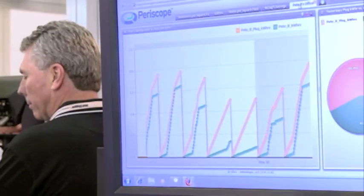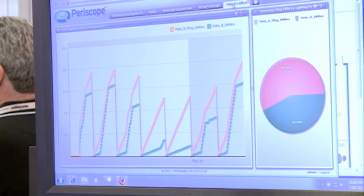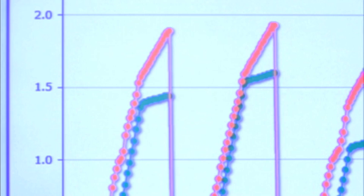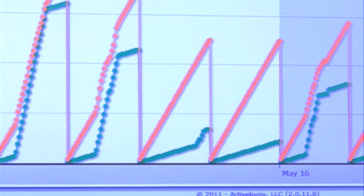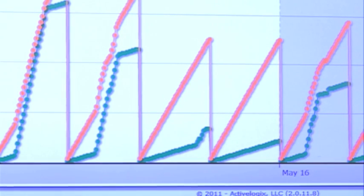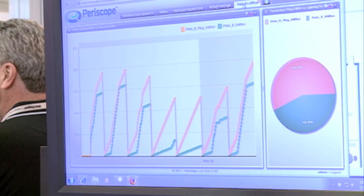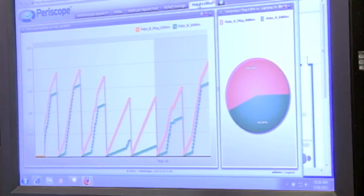Plug loads can consume 15 to 20 percent of your electrical energy in commercial spaces. On this chart, the orange line shows your energy consumption from plug loads in this particular space, and the green line shows energy consumption from lighting. On weekdays, Monday through Friday, when somebody's there, you see both lines cumulatively increasing throughout the course of the day. On weekends, the lighting is generally off, so you're not consuming any energy there, but the plug loads are still on — so you see that line continually trending upwards because it's constantly consuming energy.